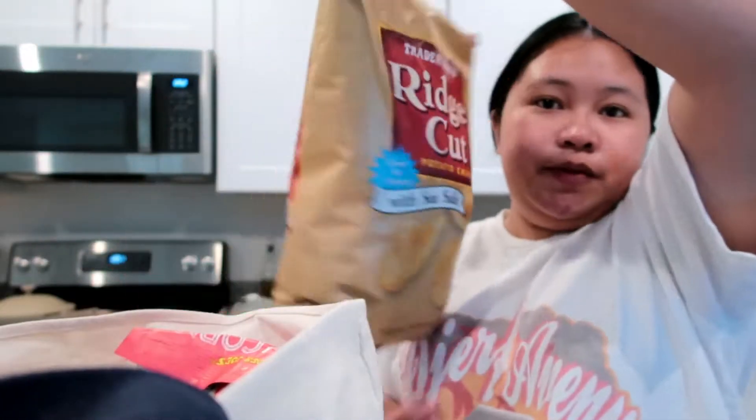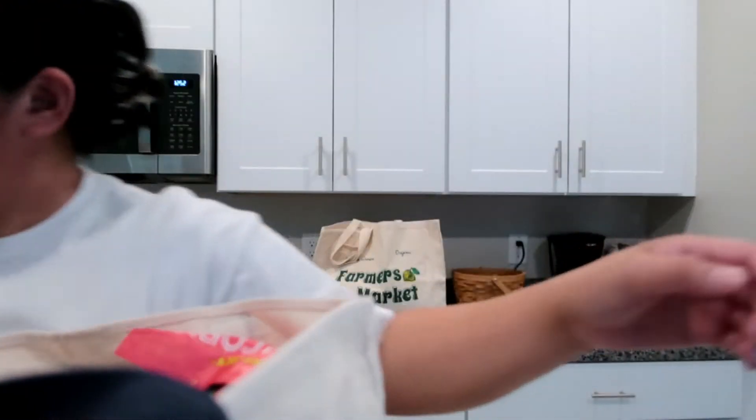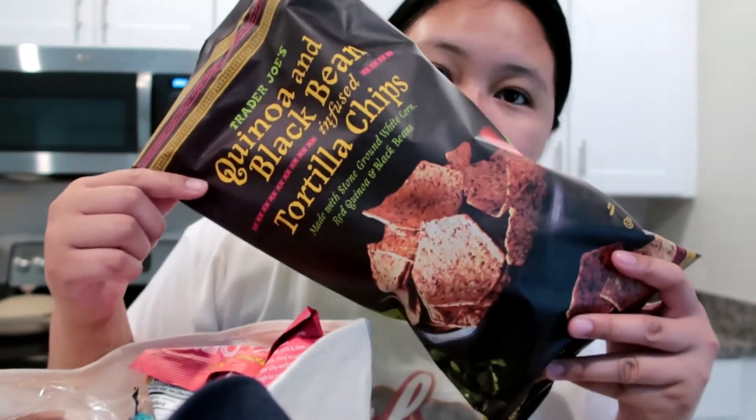In the second bag we got some chips — fridge cut chips. And these are the tortilla chips, the quinoa and black beans infused chips, right here.